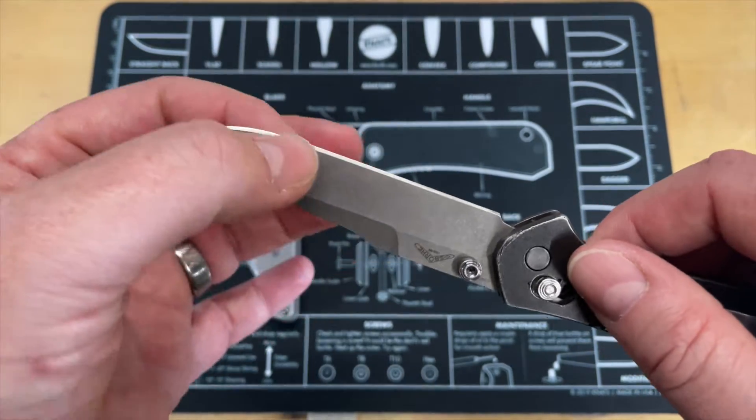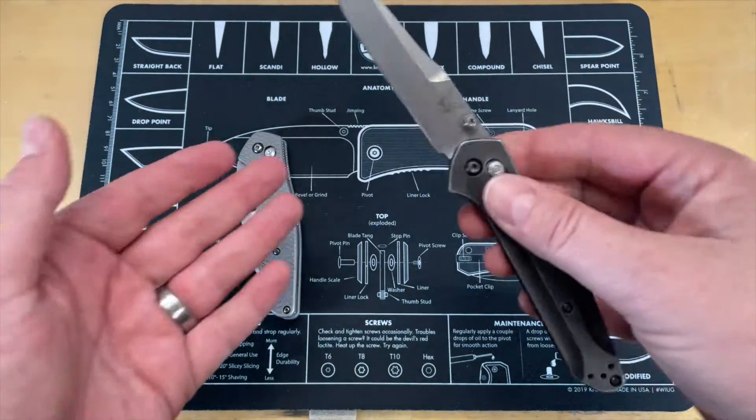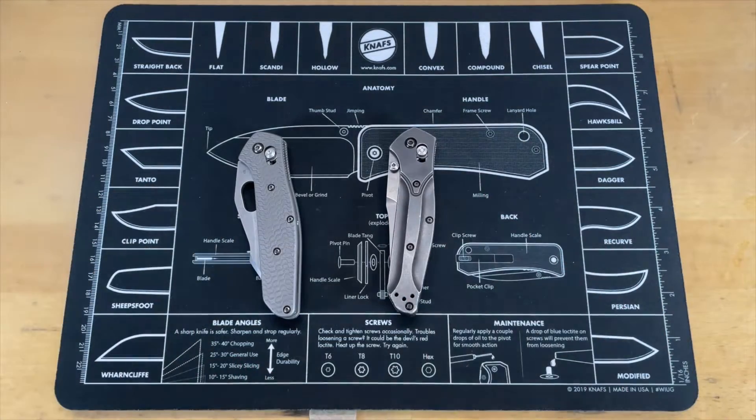The blade shape on the original is very attractive — I love it. It's a little thick and I'm not going to lie, it's incredibly thick behind the edge, but it still cuts relatively well. The S90V is not a bad steel. It just seems to me that the original is a much cleaner representation. So let's go ahead and talk about the scales.